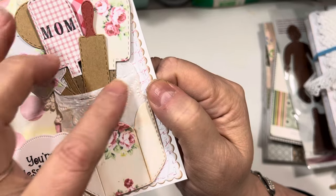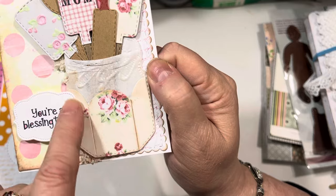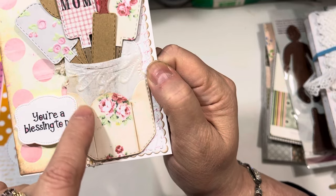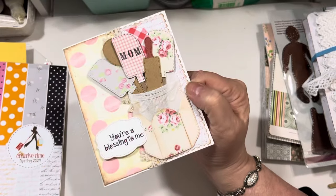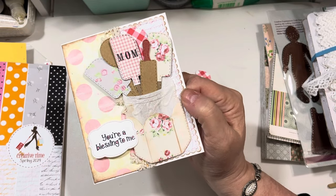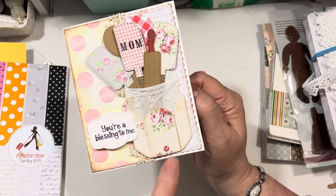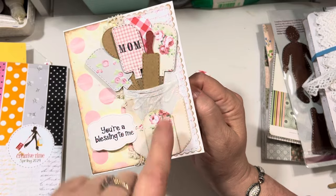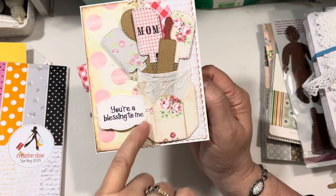I used an embossing folder to emboss the jar. Then I used pattern paper and just cut the bottom part of the jar off and used the pattern paper there. I forget if it was Emily or Kendra, but one of the designers for My Creative Time did that, and I thought it was such a great idea. I love how that looks, and it picks up on one of the spatulas up there in the jar. And then this is one of the little labels for the mason jars — I love the little dots around this.